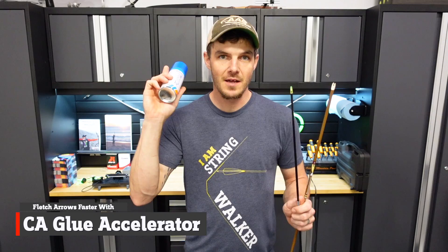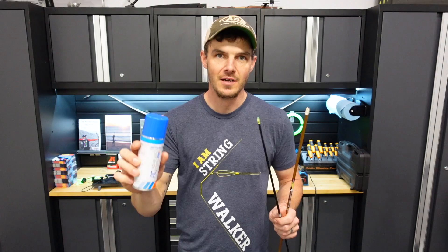We all know fletching arrows takes time. What I'm trying to do today, for the first time on camera because I've not done it before, is use CA glue accelerator. CA glue is the glue we use to glue veins or feathers onto our arrows, and I want to speed up the process. I've heard about this and I want to try it, and I'm going to do it on camera and show you all the details and see what I find out.